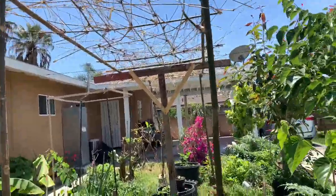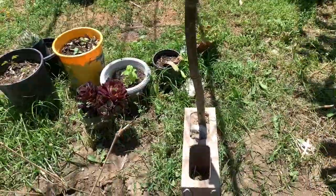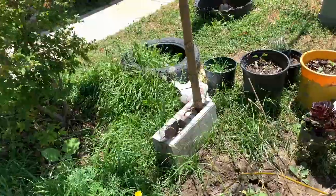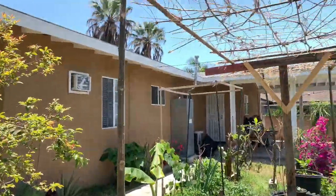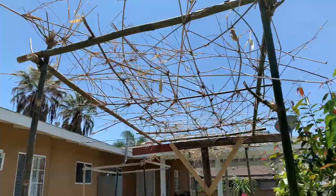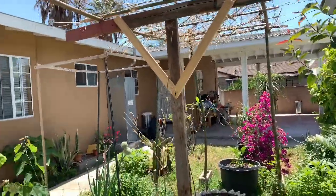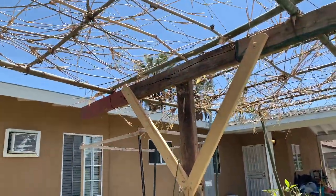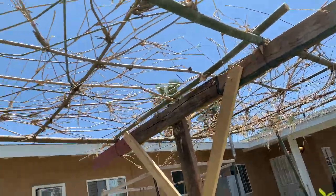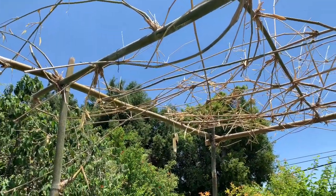Here's another trellis, basically made with bamboo cemented into brick blocks, with more bamboo branches on top. I'm not sure — I think they'll be growing maybe some grapes here. It's all recycled bamboo that they grow in the garden here.